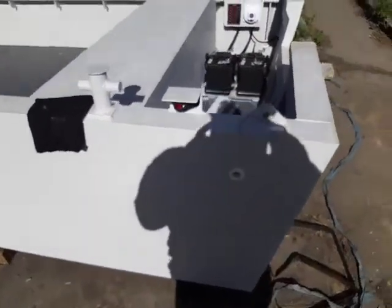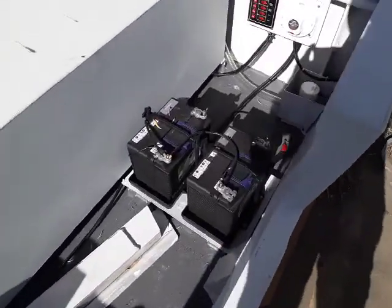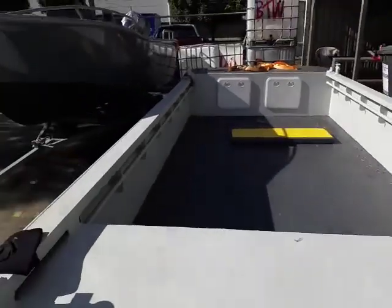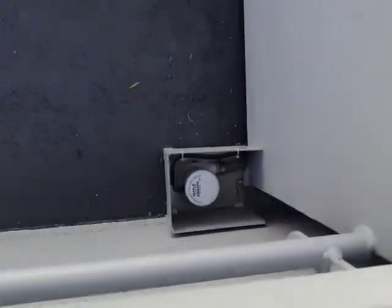This is the 5.9. It does have the batteries, it's all been wired up. You've got one bilge pump there, and you've got the other bilge pump down here.